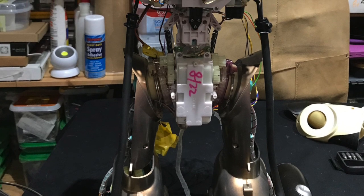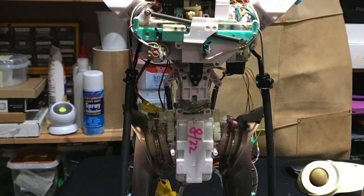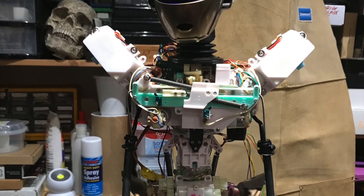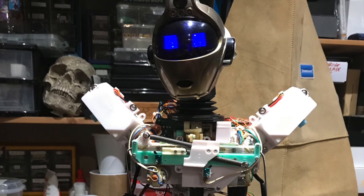I switched on the robot but all that happened was his eyes turned blue and nothing else happened. After speaking with a friend of mine, Kevin in the States, who also repairs these robots, he suggested that I set about cleaning all of the terminals in the battery compartment, and so I cleaned them up.